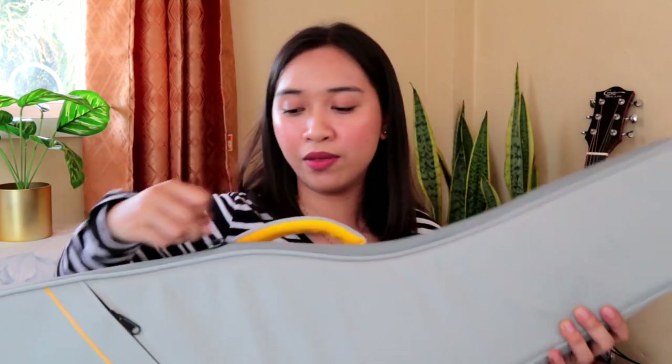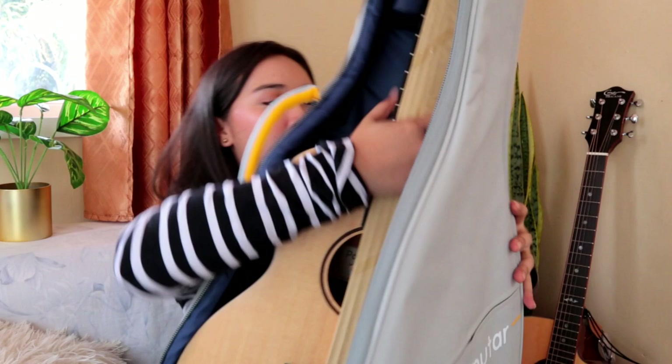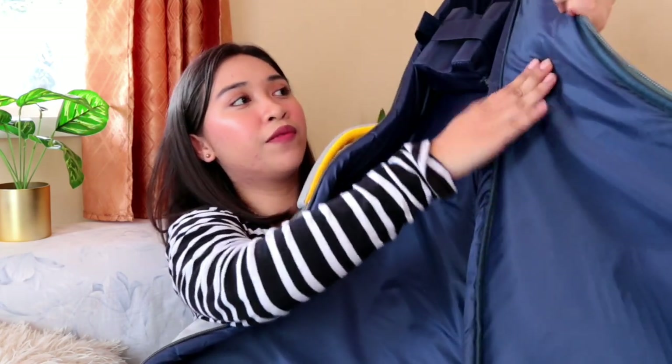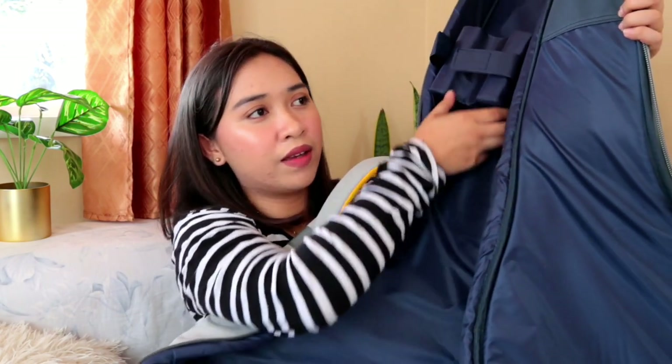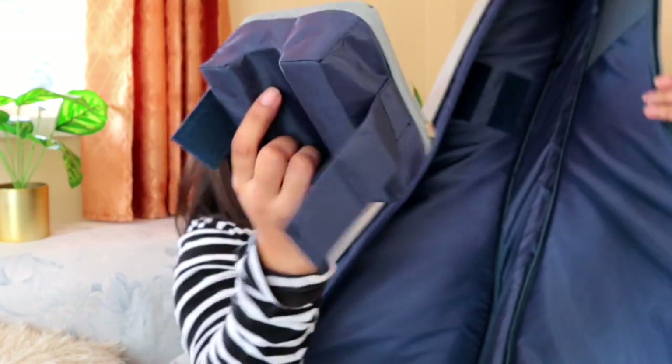Now let's try to open the guitar bag. So here's inside the guitar bag. Here's the guitar. Before I proceed to the instrument, let's open what's inside the gig bag. Now here's what you can see inside — it's fully padded: the back, the sides, and of course the front of the guitar bag. This reminds me of the Hurricane Gig bag. They have this foam inside where you can protect the neck and the headstock of your instrument. It looks like this — so it's detachable.